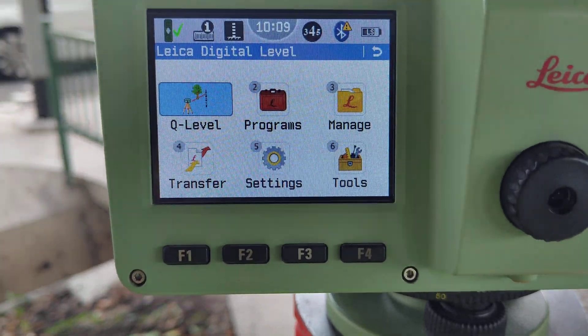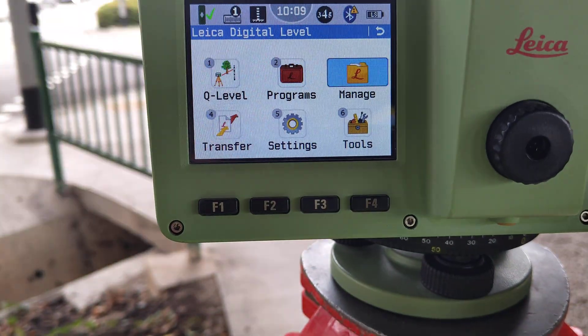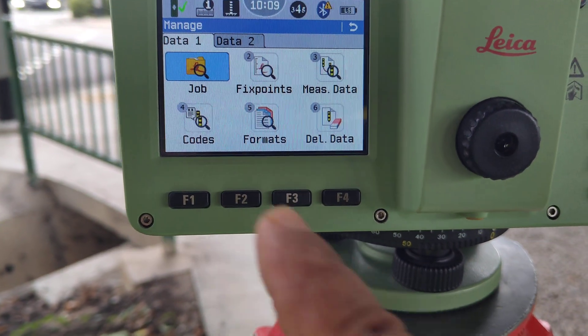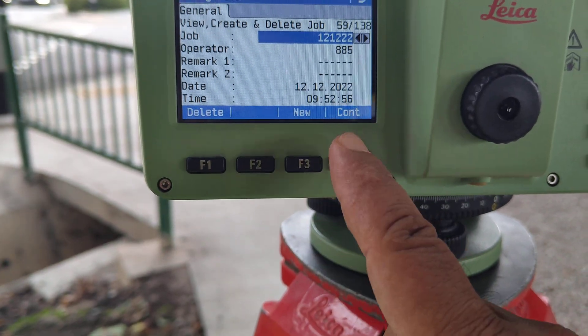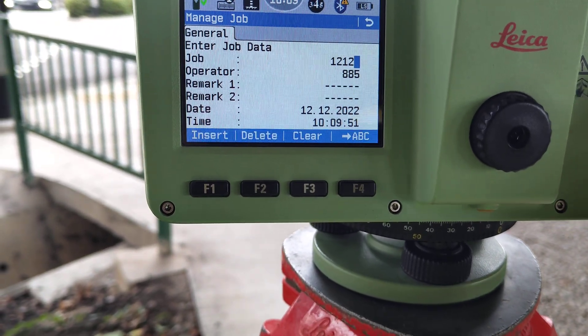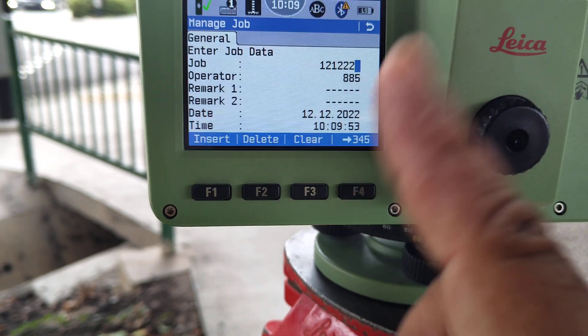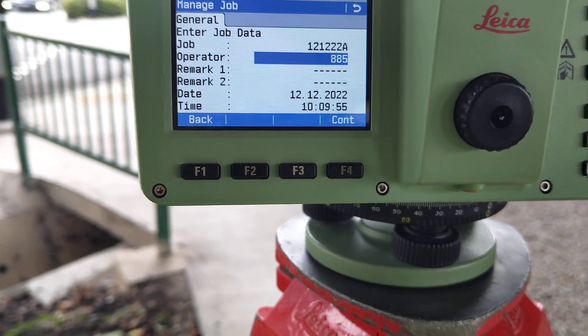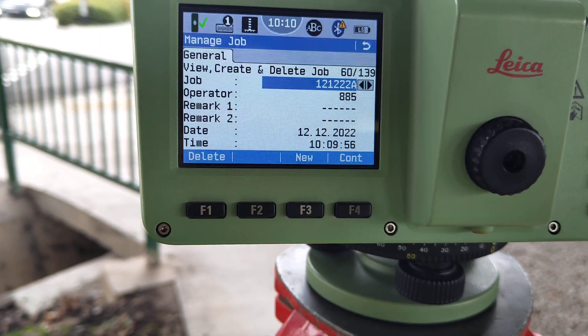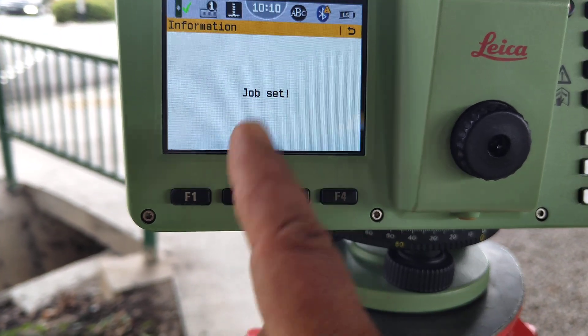After that, we go to job settings. Go to the minus option and press okay. Select 'Job', then create a new job. For example, today's date is 1-2, 1-2, 2-2. Since a previous job already exists, we add 'A' to the name. Press continue. Data is saved. Press continue again. Job is set.